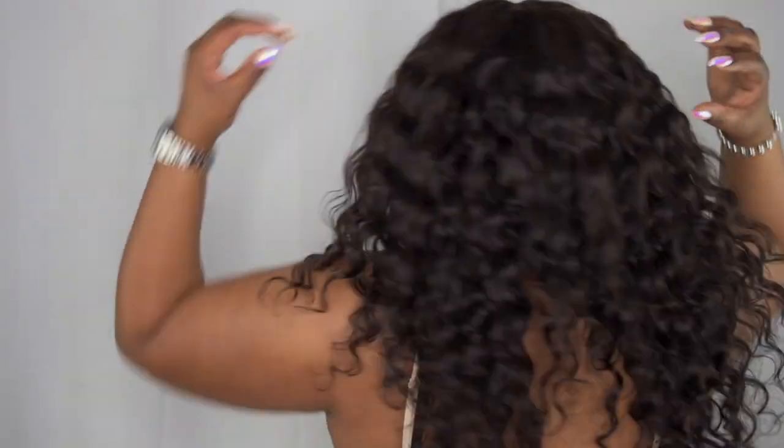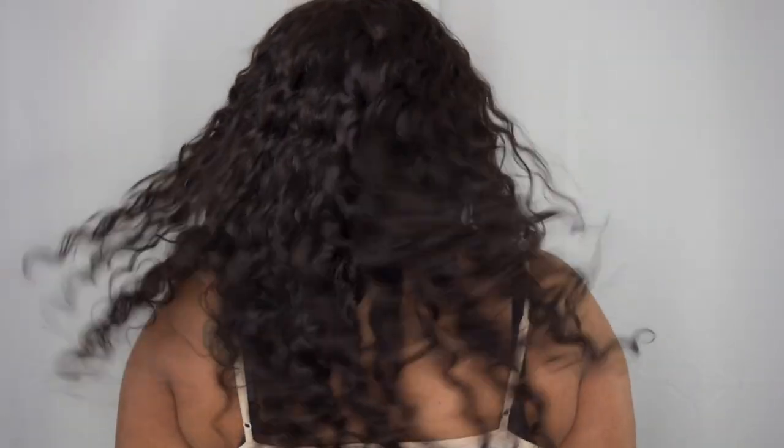Let me go ahead and show you the 360. So obviously, the front. As you can see, the hair moves super well — I can run my hand through it, no problem at all. This hair can get as big as you want it. I did go ahead and put a little mousse — not holding mousse, just regular curl mousse and some water, and that was it. But you can't tell me I am not vacay ready.